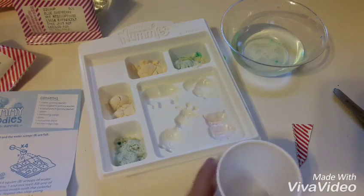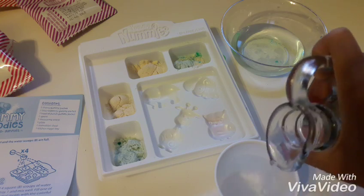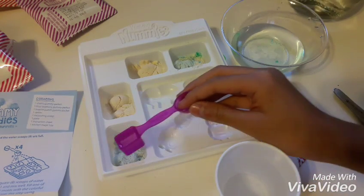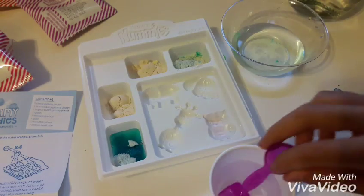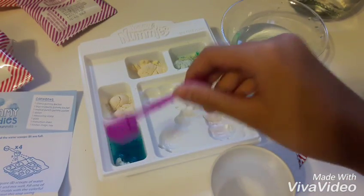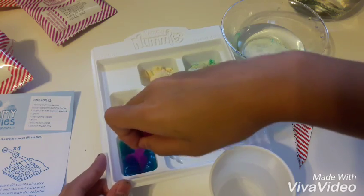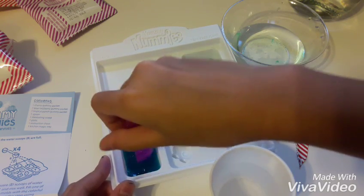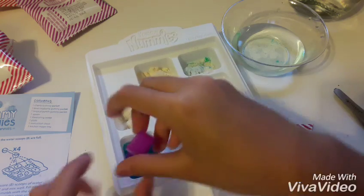Got it, right here. There we go. Four of these little square things: one, two, three, four. Then mix this. This spoon is pretty big to mix this small little square. The powders, when I was putting them in, they smell so good. I like it. Let's mix this up, then I'm going to do that to all of them.